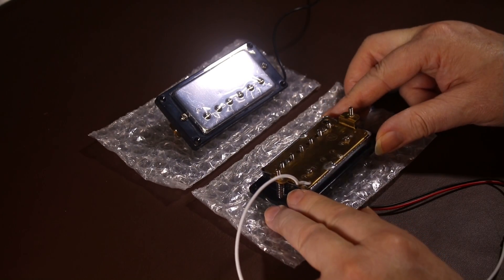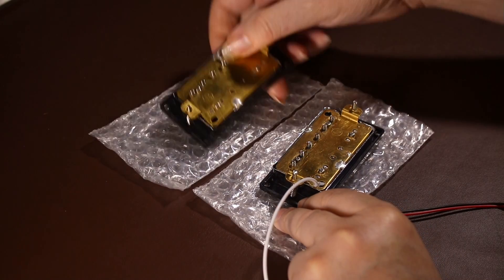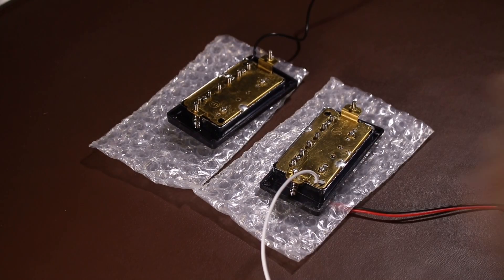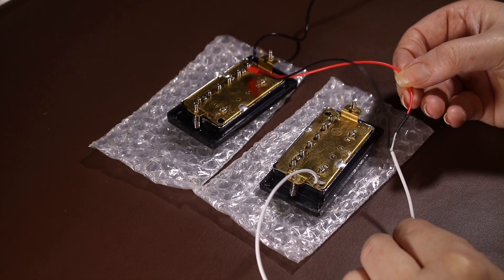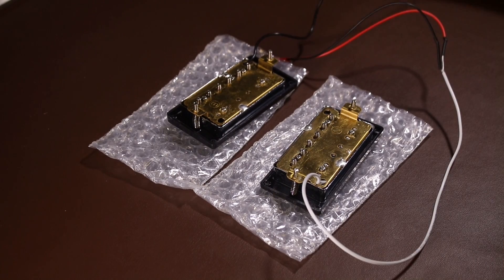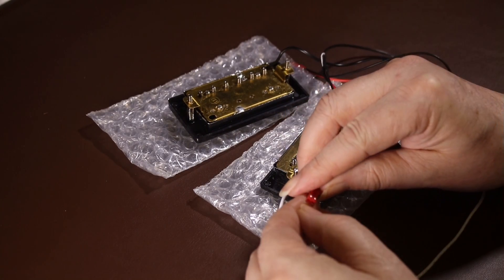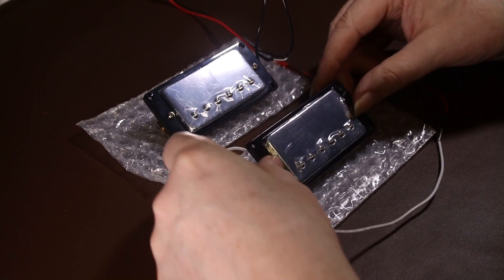On the back of the pickups they're marked with an N and a B — N stands for neck and B for bridge. My one slight criticism is that there are only two wires coming out of them, meaning if you wanted to add a coil tap or wire them differently you can't. But in fairness this kit is for beginners and it's perfect for that job because it doesn't offer any unwanted complications.